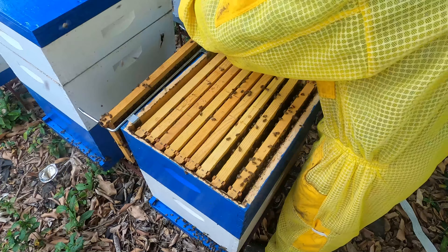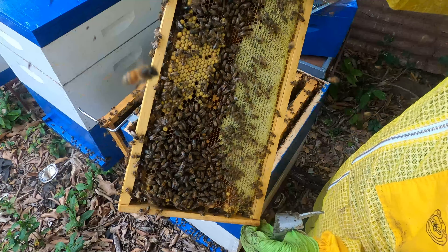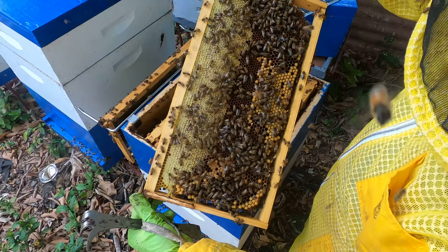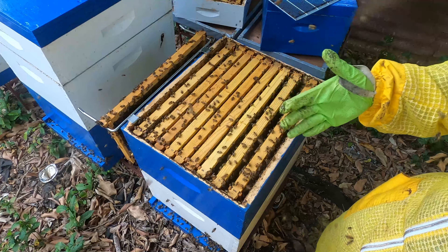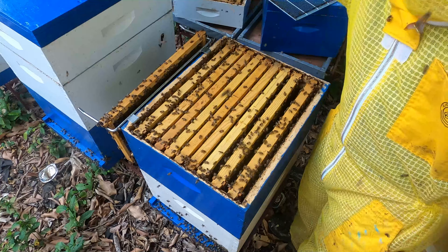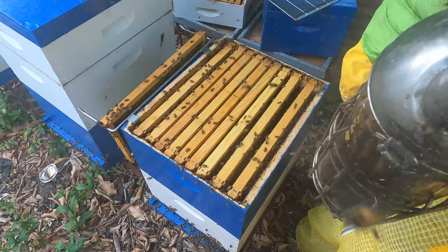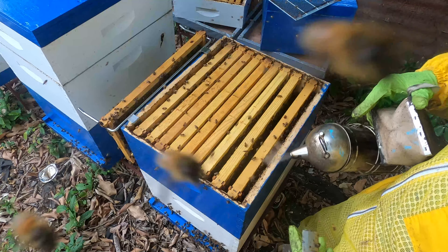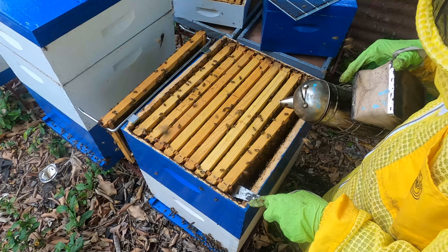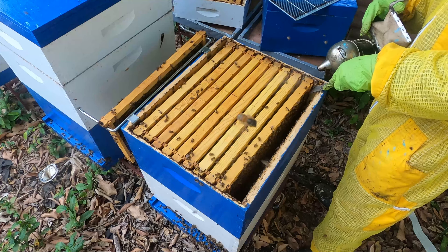For a hive this productive, you'd want her to make drones so those drones can go out and mate with virgin queens. Popping out the last frame — another nice frame of honey, mostly drones on one side. I've done swarm control on this hive several times, shaking away nurse bees multiple times during our queen rearing initiatives — about two to three frames of brood shaken away each time — and it has grown back exponentially every time. Quite pleased with its performance.